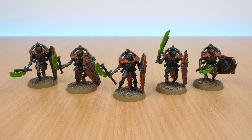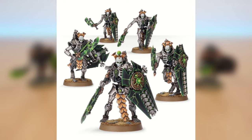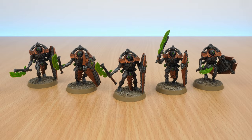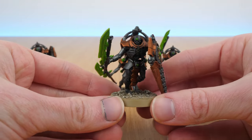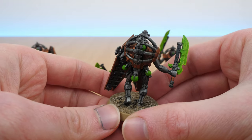I wanted to show these Lichguard off because they are quite different to how you normally build them. Lichguard normally just have a head with a crown type design and their shoulders are quite plain. The Triarch Praetorians look slightly different with a different head and they have this massive pronounced spine type structure on their backs, which makes them look way more bulky. Seeing as I wanted my Lichguard to be all about bulk and toughness with the tower shields, I decided to use the torso from the Triarch Praetorians and I think it's come out really well.